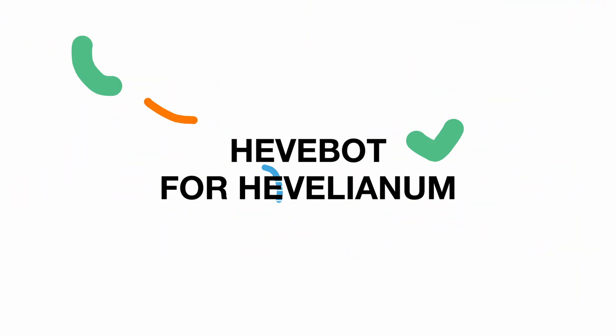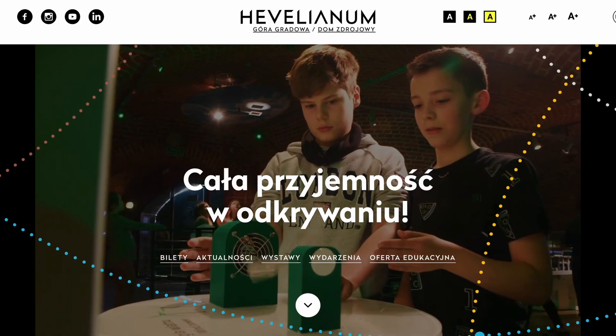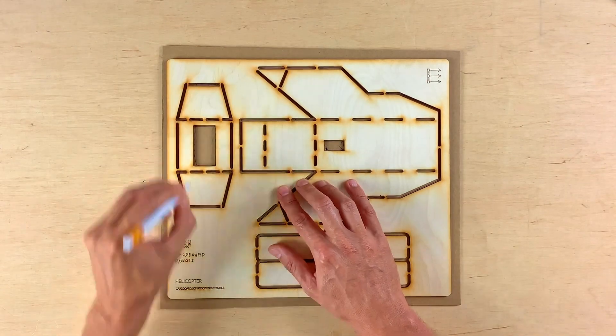One last thing I would like to tell you about is my cooperation with Hevelianum Educational Center from Gdańsk. This project is one of my favorite things I have been doing in the last weeks, and a type of cooperation I was hoping for when I started Cardboard Robots. Hevelianum commissioned me to design a custom robot template and a workshop plan that could be held on a regular basis with school groups in their center. I am creating a custom robot design together with a laser cut stencil and building instructions. The workshops have to be short and give participants a chance to build a robot in 45 minutes.